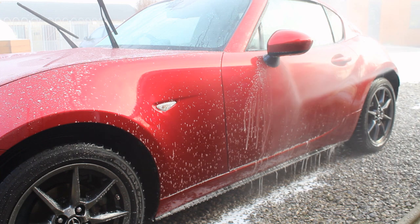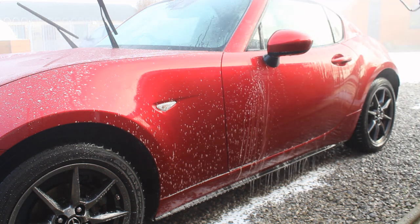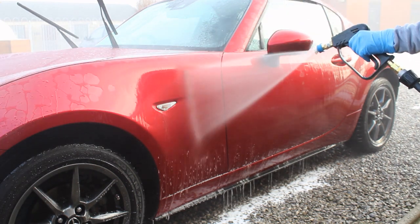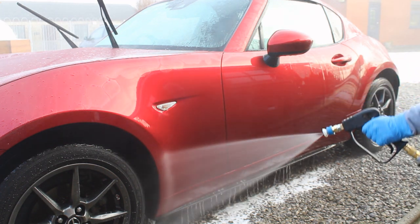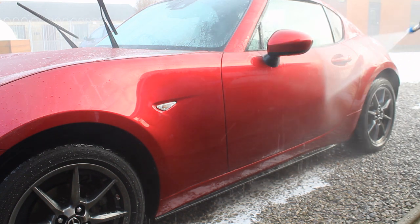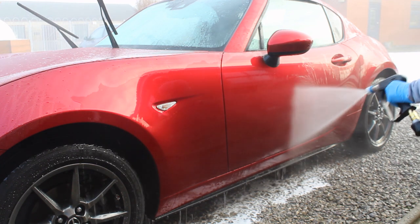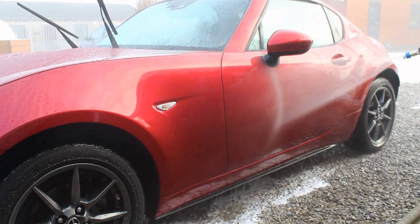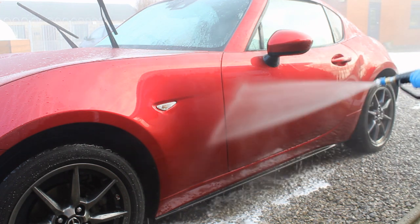When I rinsed down the Built Hamba Auto Foam side, you can see a little more water repellency coming back — particularly at the front, where the water sheeting after rinsing was slightly faster. This is a signal that it was doing a better job at removing the traffic film and getting the water behaviour of the sealant underneath back. Based on this, the Built Hamba Auto Foam was doing a better job than the Valet Pro Citrus at these concentrations.